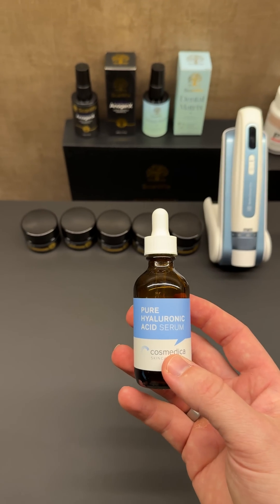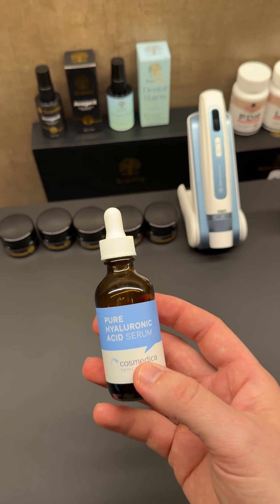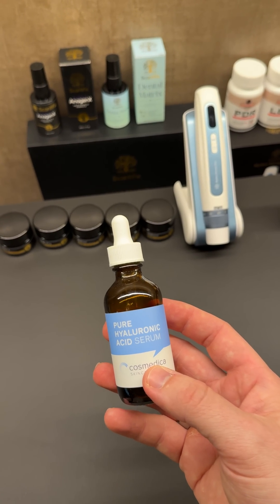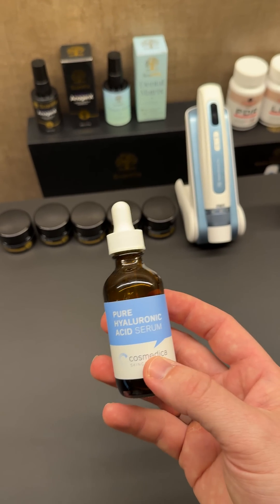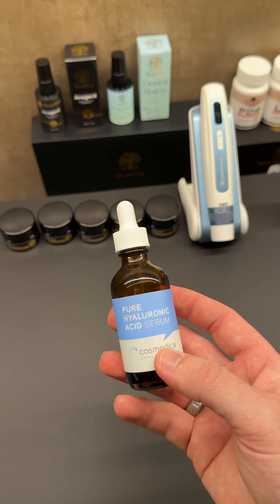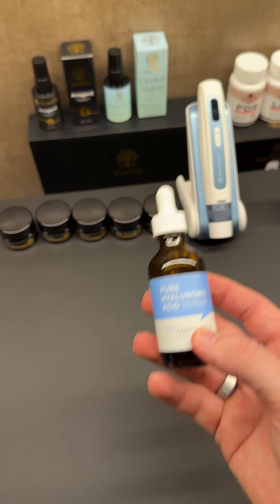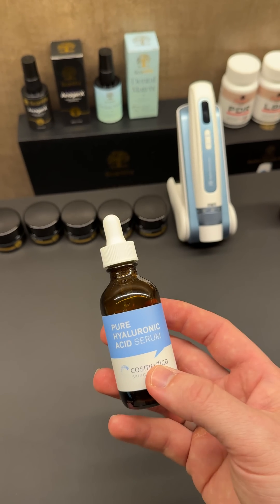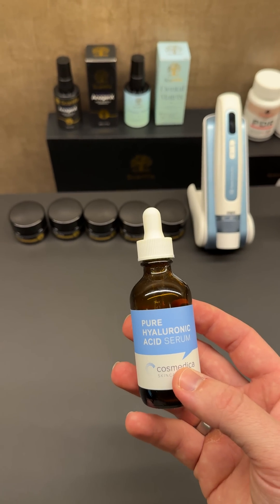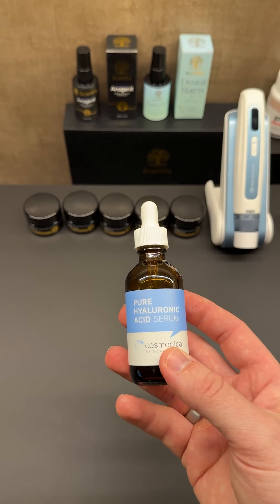We're going to focus on a simple and very effective peptide serum. GHK-CU is going to help tighten loose skin. It's going to improve elasticity, skin density, and firmness. It's going to reduce fine lines and wrinkles. It can even help reduce photo-damaged skin and hyperpigmentation as well. So it's a really powerful one by itself.